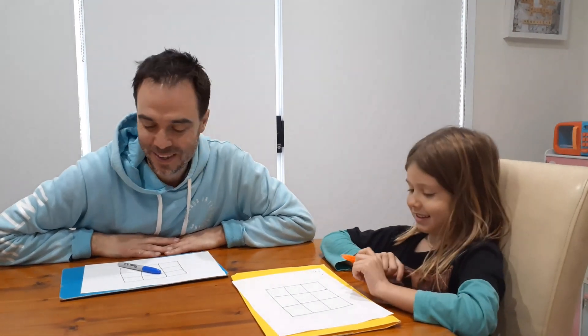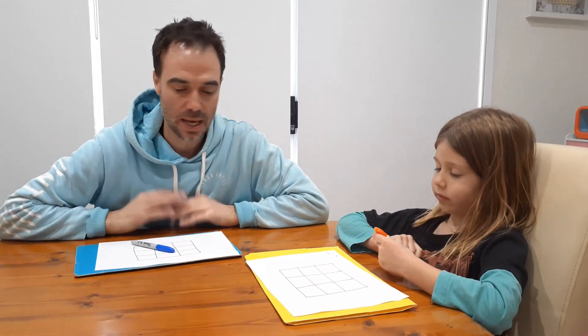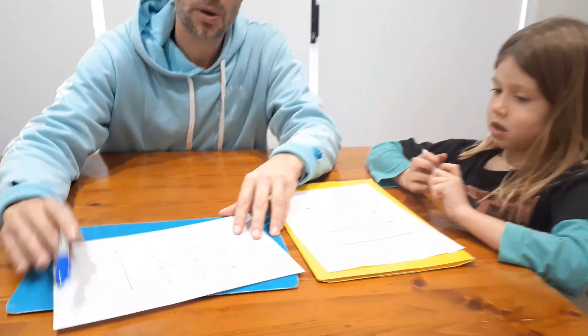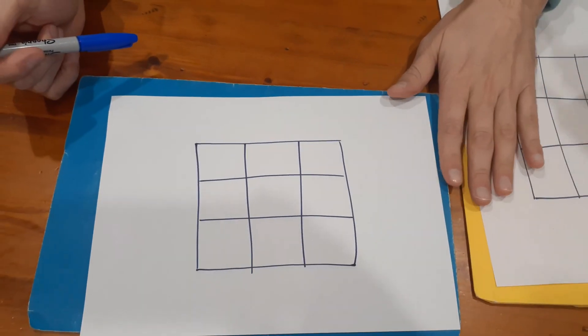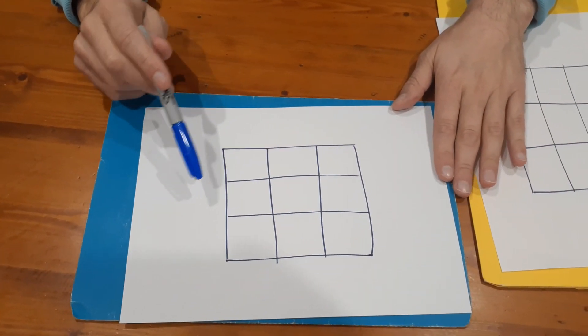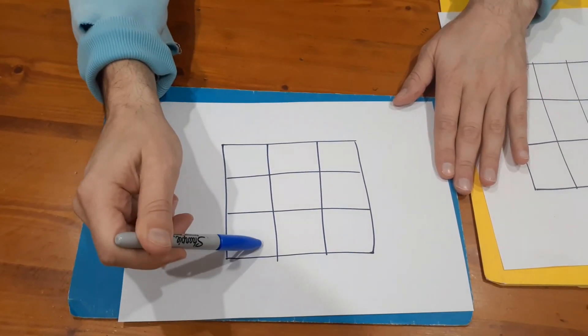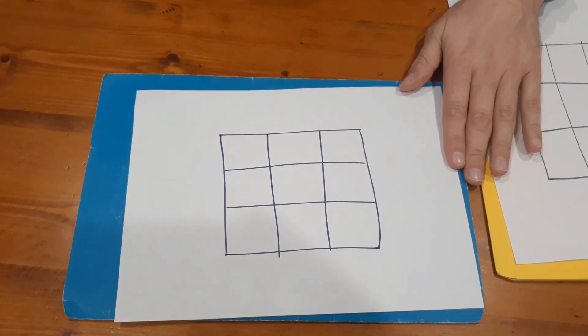Hi, I'm Michael and we are back with another game. Today's game is called Magical Squares. All you need to play is paper and pencils. Each player is going to have a three-by-three square, and the objective of the game is to try and have as many columns, rows, and diagonals that add up to the same total as possible.